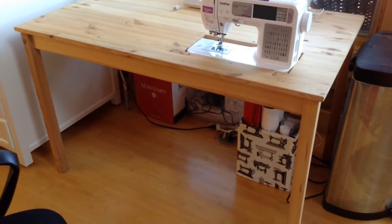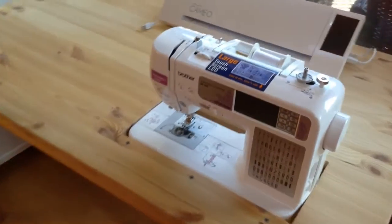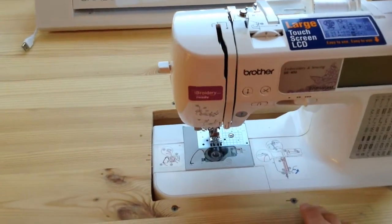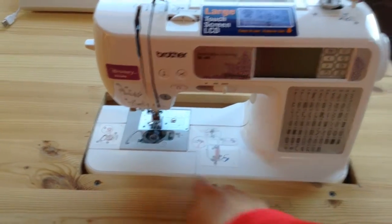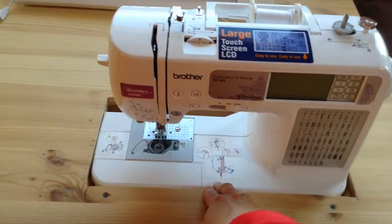This is the sewing table that I have. It's basically just a basic wood table you can pick up at a lot of different places, and it has a cutout. The way it functions is that the sewing machine drops into here. You make this rectangular cutout the size of your sewing machine with a little bit of give so you can get it in and out pretty easily.